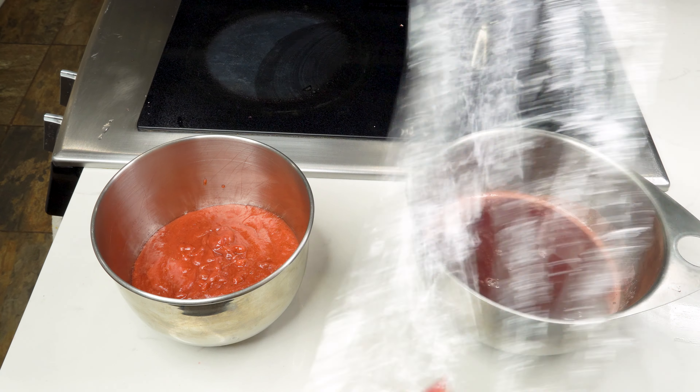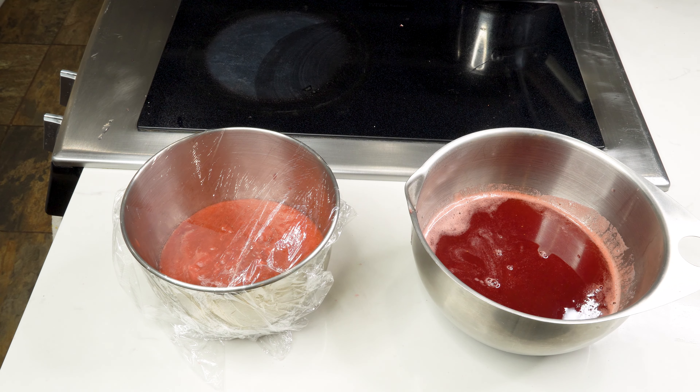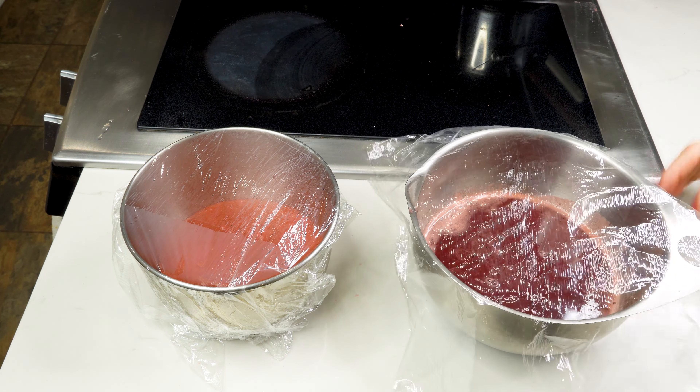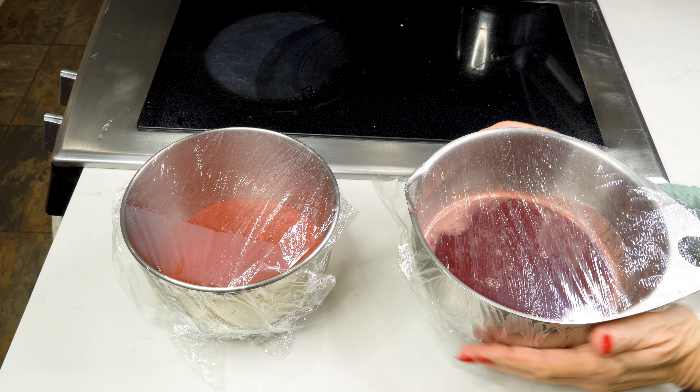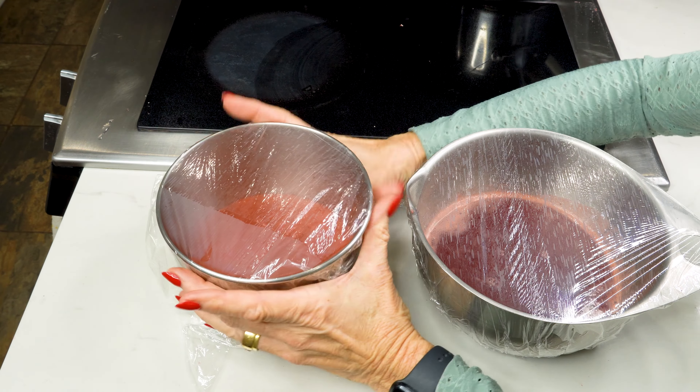Now with some cling wrap, cover each one of the bowls and we're going to put this in the refrigerator while we get the very last step of our tiramisu cake ready.